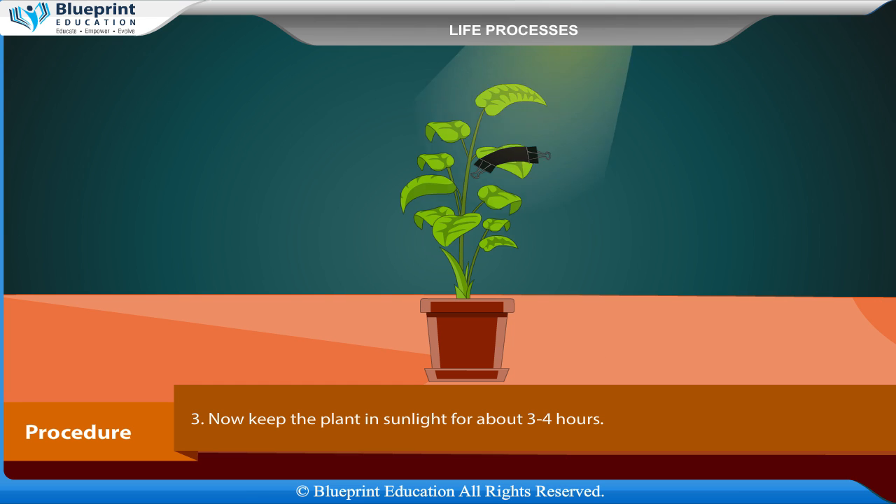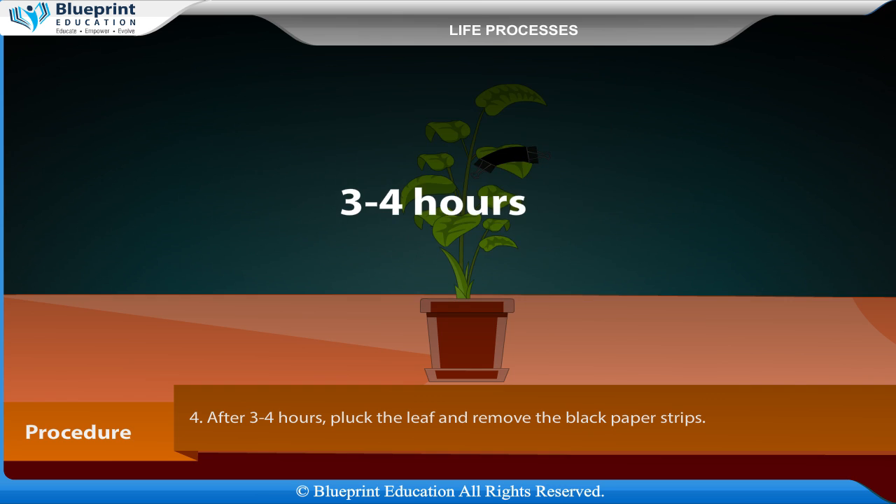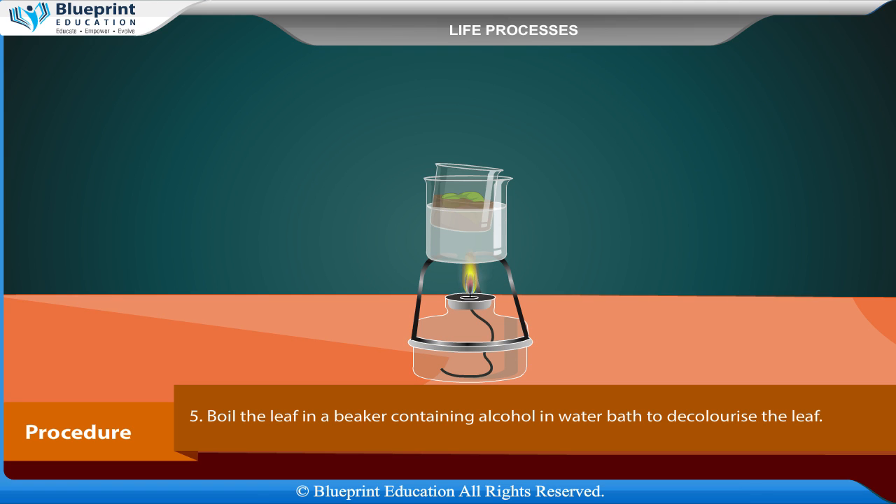Now keep the plant in sunlight for about 3–4 hours. After 3–4 hours, pluck the leaf and remove the black paper strips.